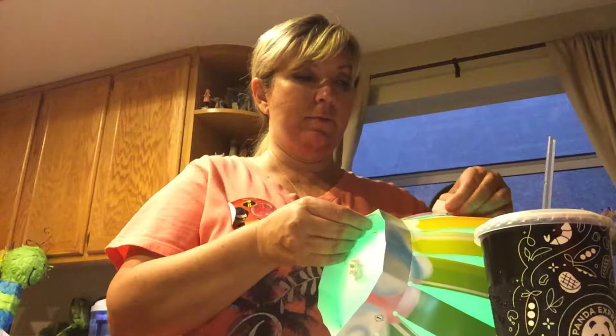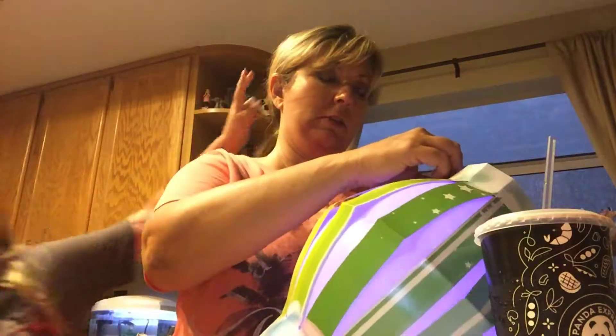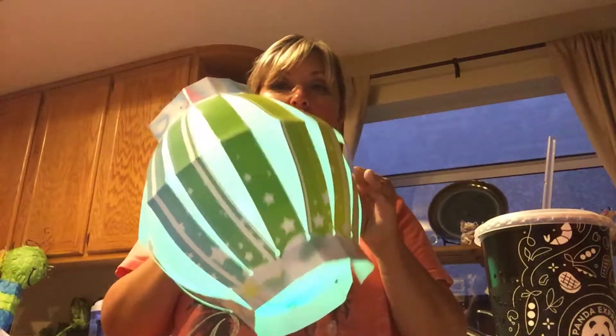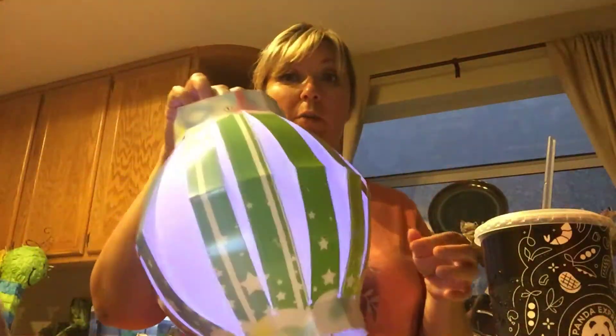And like and subscribe. And then you make the little lantern part which is flat and you just kind of put it together. The trick the lady said is put the balloon in while it's still deflated and then blow it up. Otherwise you may not be able to get your balloon inside the paper.